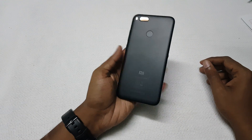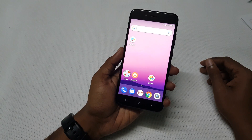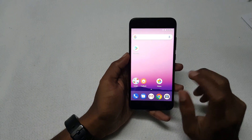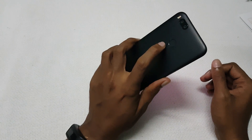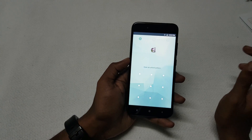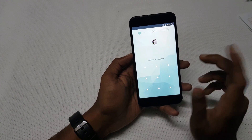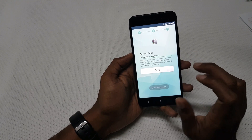The Xiaomi Mi A1 is an Android One smartphone running stock Android 7.1.2. It does not come with an app lock feature like the one available in MIUI. In this video, let's check out how to lock apps using the fingerprint scanner. First, you need to download the App Lock app from the Google Play Store.